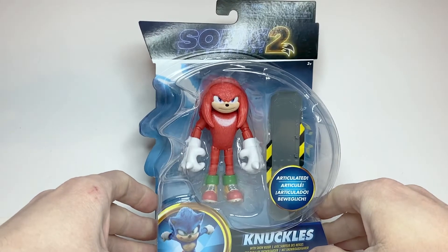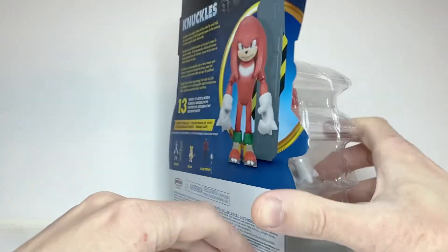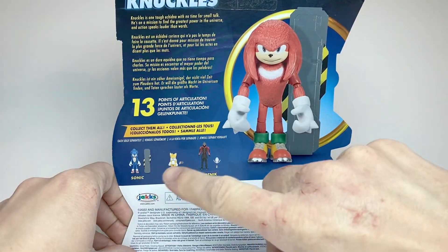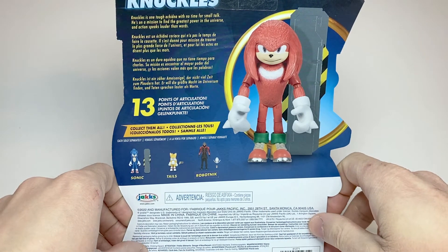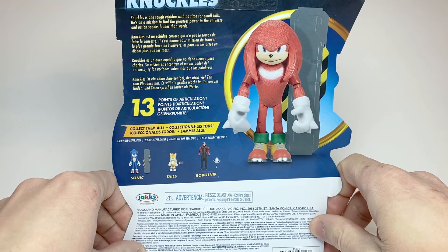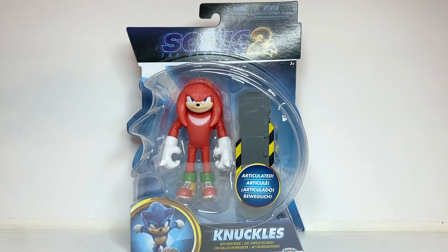Here he is in the packaging — he's well displayed, and the box is basically almost exactly the same as the Movie Sonic. Here's the back, which shows off the Knuckles figure as well as the other characters from the wave. His bio reads: Knuckles is one tough Echidna with no time for small talk. He's on a mission to find the greatest power in the universe, and action speaks louder than words. And that's it for the packaging, so let's get on to the actual review.